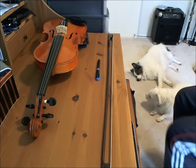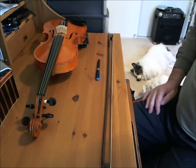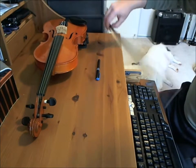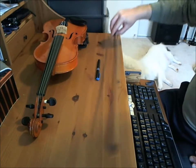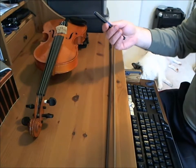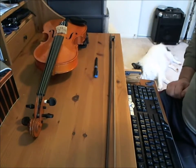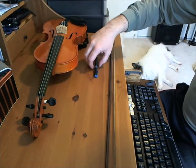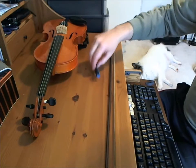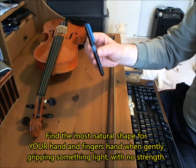My teachers taught me how to pick up the bow using this little exercise for beginners. It consists of using a pen, a screwdriver, a hammer — absolutely anything — but you just put your fingers down naturally. Just drop your fingers over them and pick them up. Nothing special; you just grab it and pick it up. And now observe your fingers.